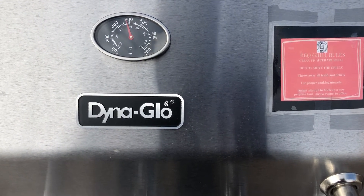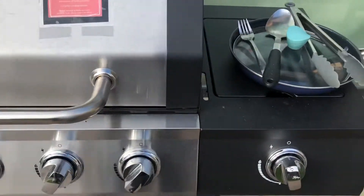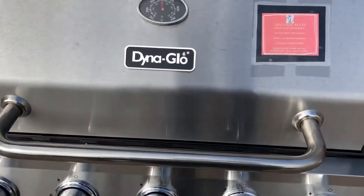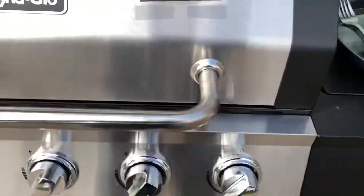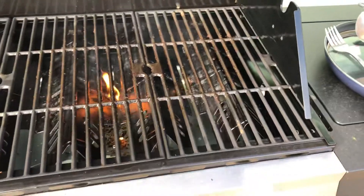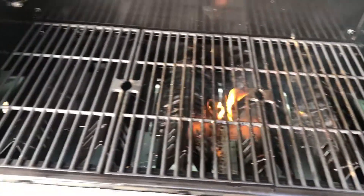That way you seal in the flavors and it will be tender in the middle. This is weekend barbecue — this is what I do every single weekend, and sometimes on weekdays too.